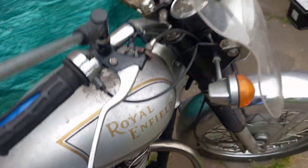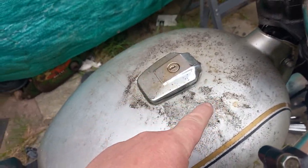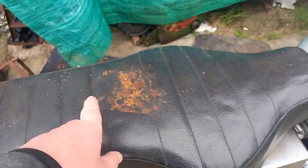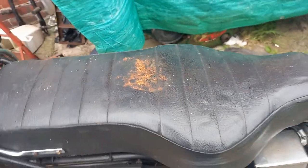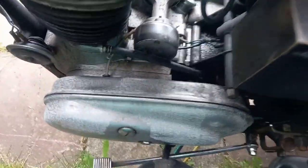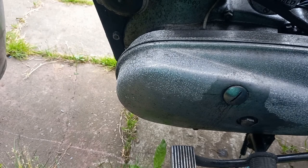You can see the damage down there where water has been coming through the roof onto the tank. Unfortunately there was a battery charger which has rusted away, as it was sat on the seat. You can see the state of the corrosion down there on the primary drive cover.